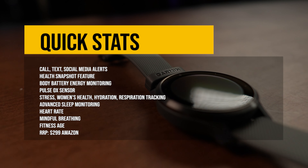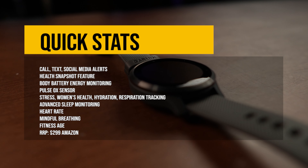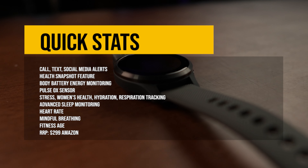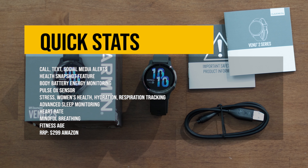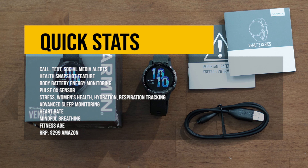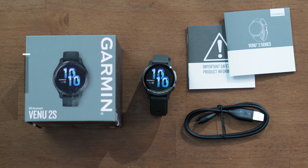Price-wise, this smartwatch is the middle child among the Garmin family, at $299 on Amazon. It comes with a slate bezel, graphite case, silicone band, and a beautiful bright OLED display. It has a ton of features packed inside that we'll get into soon.